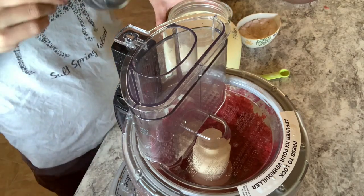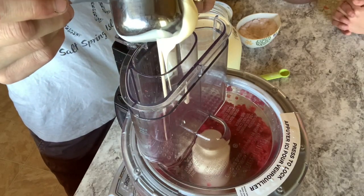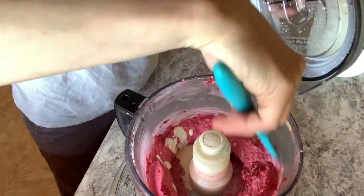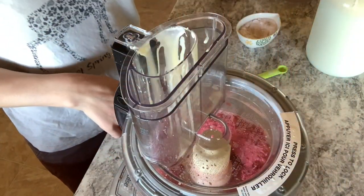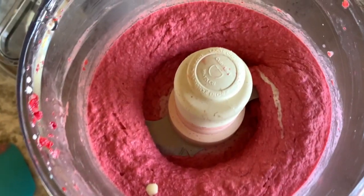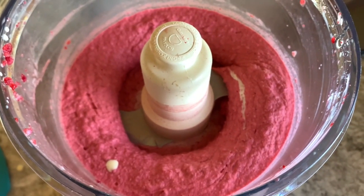Then all we're gonna do is scoop cream straight from the top. You can also use coconut milk or coconut cream. Give it a quick blitz — there are some sides here that could be shoved down. Give it a quick blitz more. The trick is definitely not to over-mix it. You still see a bit of cream in there, but that's okay. Don't over-mix it because then it will get too runny. You want it to stay like soft serve.